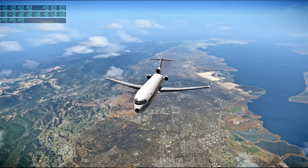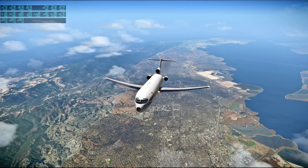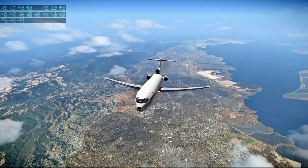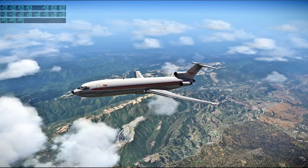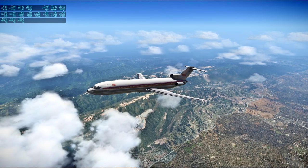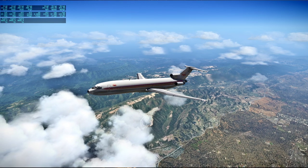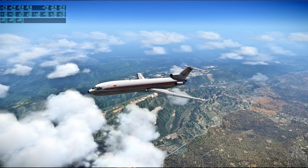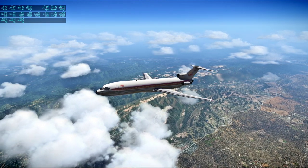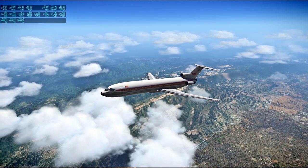[Apollo 13 audio] Jack, I don't think we ever closed CB lift power 1, main A. We closed lift power 2, main D, and lift power 1, main D — both up on main D. You're right — both of them should be main B.